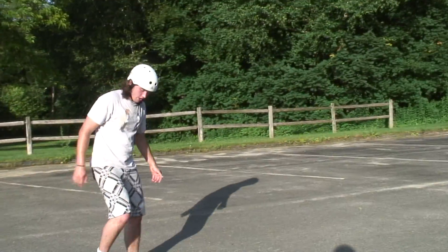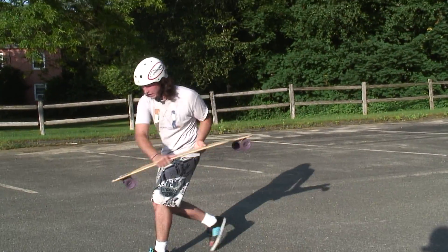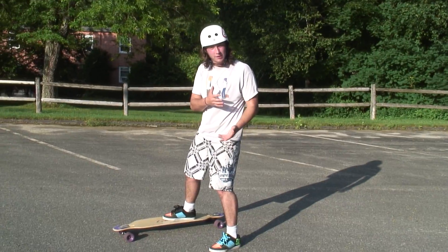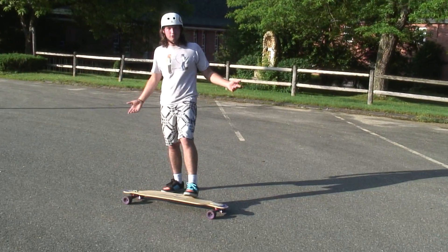So the spice to this recipe, if you will, is the flip part. Your Tiger Claw is going to come around and then the momentum is going to fling it around in a 360 flip type move. So you're going 360, the board's 360 flipping — 360 Tiger Flip.